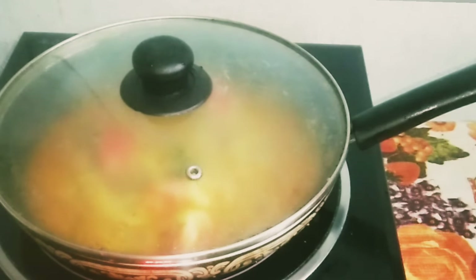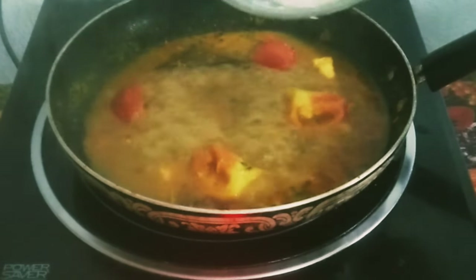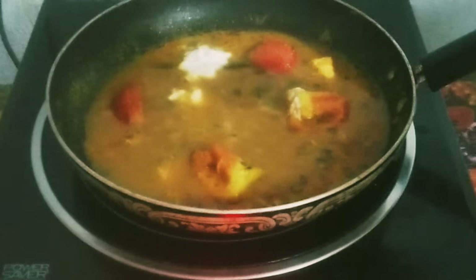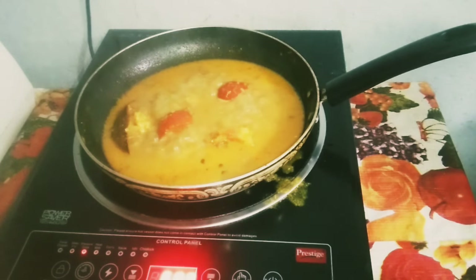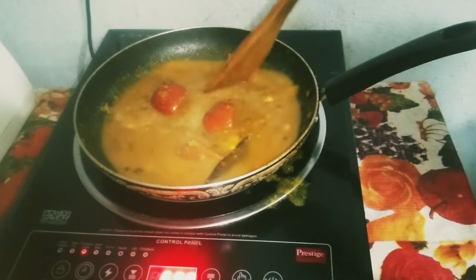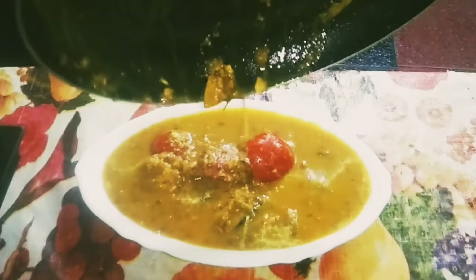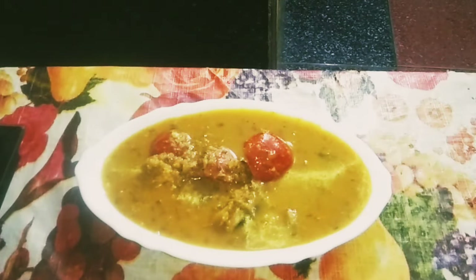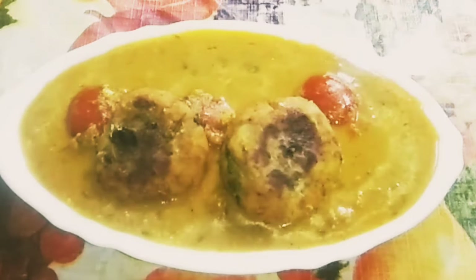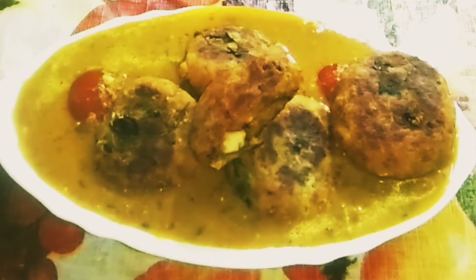Cover and cook for 1 minute. After 1 minute, take out the lid and add beaten curd. Mix it properly. Now it is done. Take a beautiful plate, transfer the gravy, and place the koftas on the gravy while serving. Bread kofta curry is ready to serve.